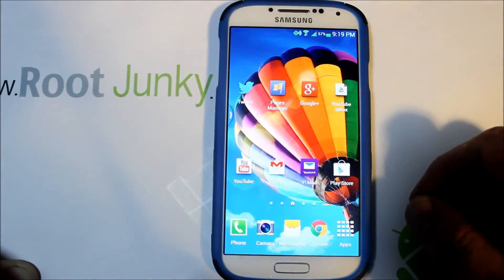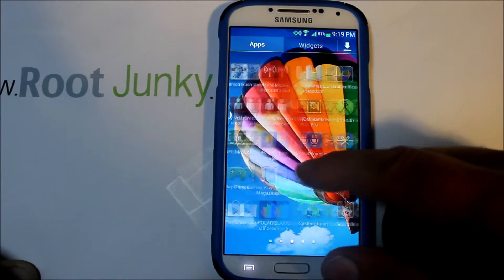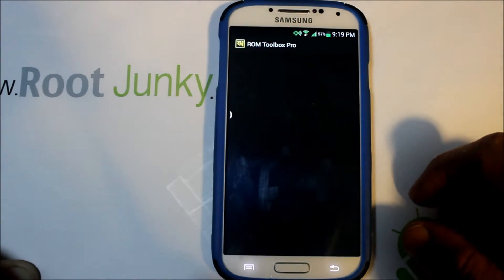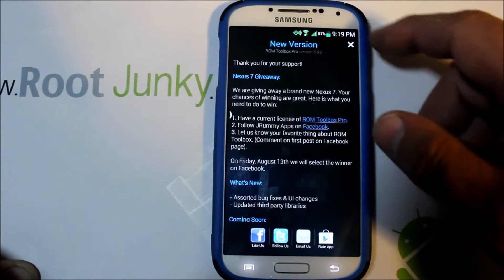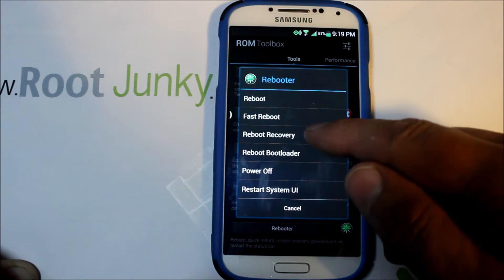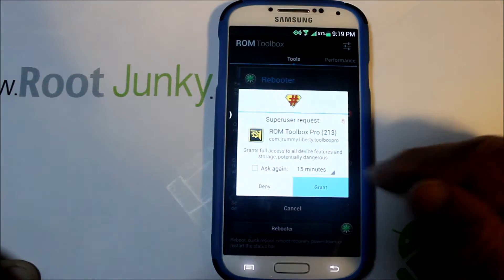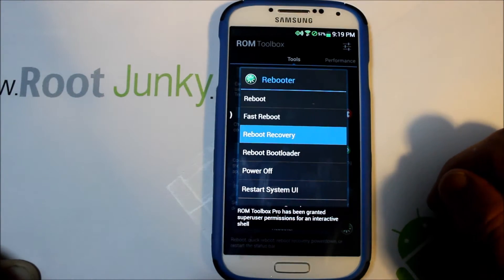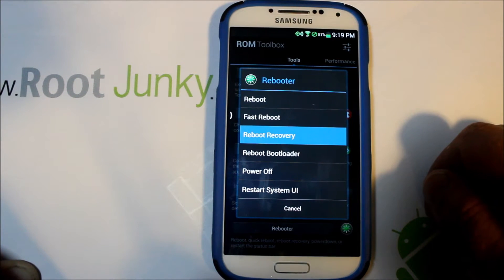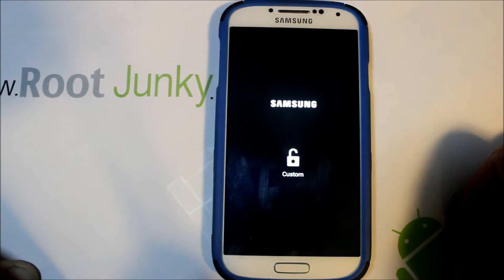So let's go ahead and do the install. I'm going to use ROM Toolbox just because it's easy to use. We're going to do a reboot — reboot recovery — and get into recovery. Grant access, and there we go. That should reboot me into recovery. I have Team Win Recovery Project installed.